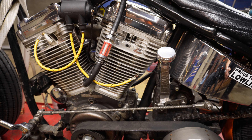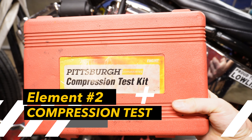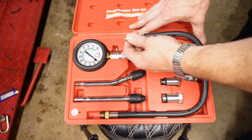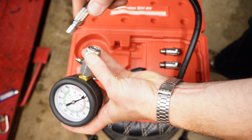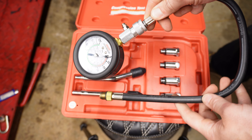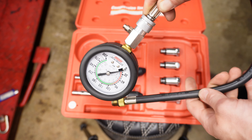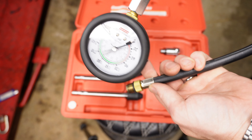Now that we know that we have spark, that's one of our four elements satisfied. Since we've got the spark plug already out, this is a perfect time to test for compression. The way we test for compression is with this compression test kit from Harbor Freight. This hose pops right into this gauge. I'll leave a link to this whole kit in the description, and if you don't have a Harbor Freight near you, I'll leave a link to a similar one on Amazon. This piece right here is going to thread right into our spark plug hole.